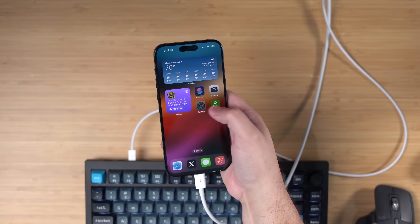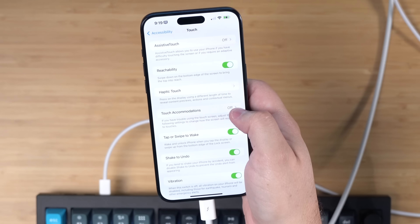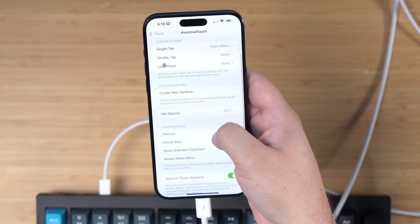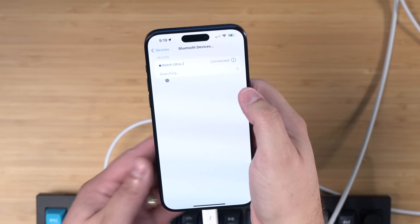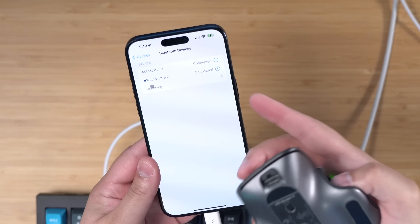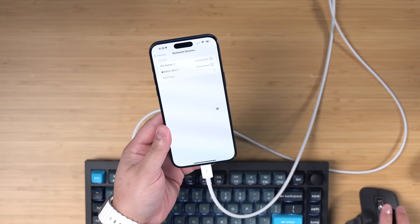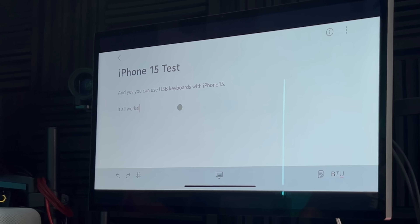Some of you asked about mouse support. I originally thought this didn't work, and if you connect a mouse via USB, the iPhone doesn't seem to recognize it. But if you go into Settings, then Accessibility, then Touch, and turn on Accommodations, you can go down to Devices and connect a Bluetooth device — namely a mouse. This is the MX Master 3, and it will connect to the iPhone. You can literally use a mouse with your iPhone.